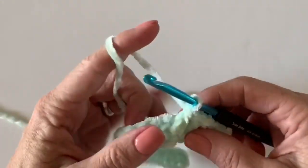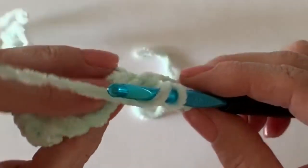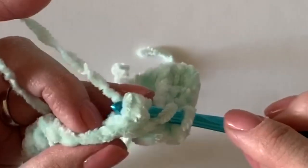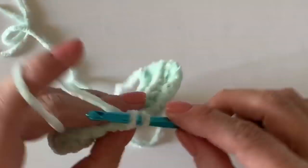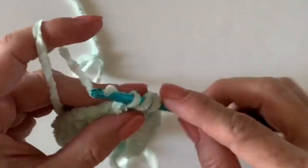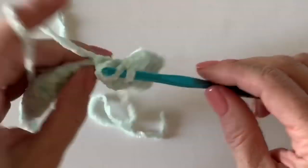On stitch number eight you'll see a red box on the graph — that's going to tell you to work a back post double crochet. So instead of popping the post forward like we've been doing, you're going to pop it to the back with your hook, and that will get it to pop out on the other side. Just one back post, then work across — I believe it was 13 of them.